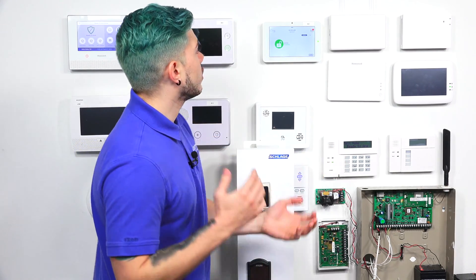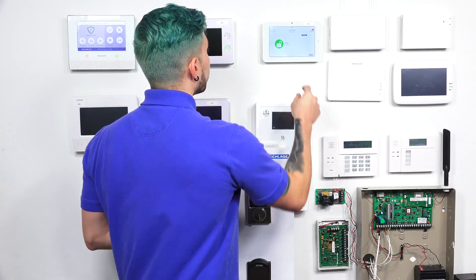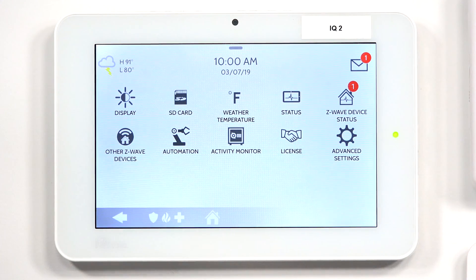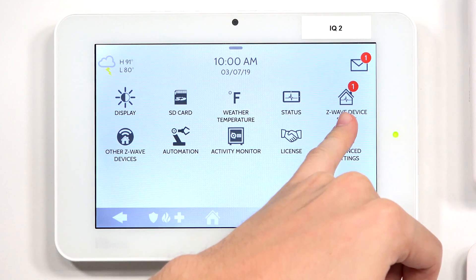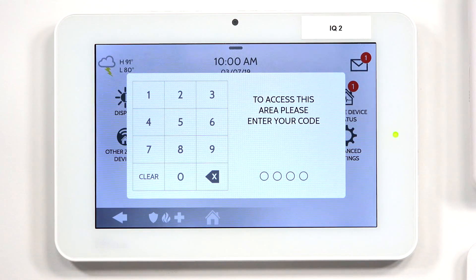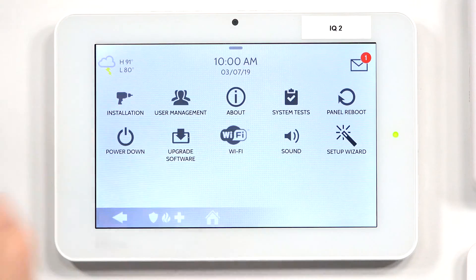The first thing we're going to do is get right to the IQ2. On the IQ2, go ahead and scroll down from the top or just press that top button. Hit Settings. We're going to go to Advanced Settings, and it's going to ask me for a code. We need to enter in the dealer or the installer code. Mine is defaulted, so I can use 1111 or 2222. I'm going to use 1111. Yours may be different if you or your company has changed it, so make sure you use the correct code.